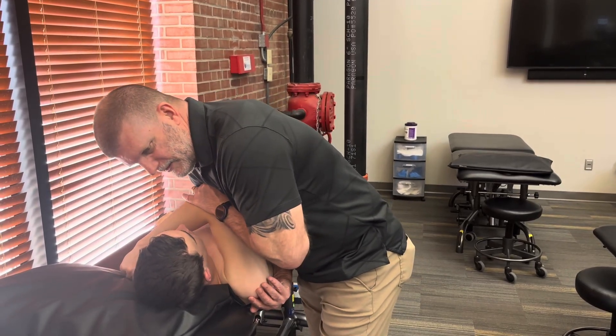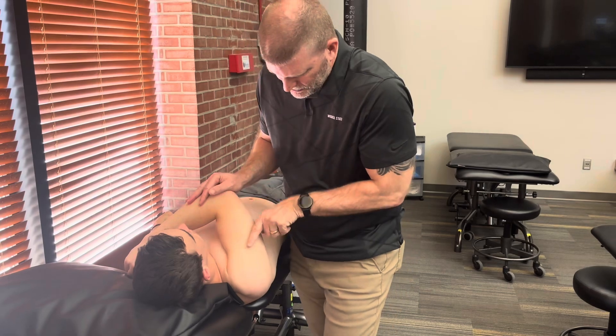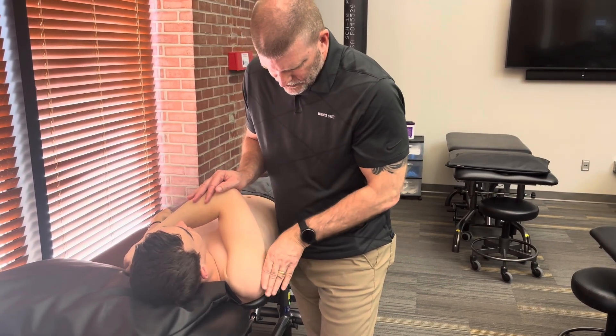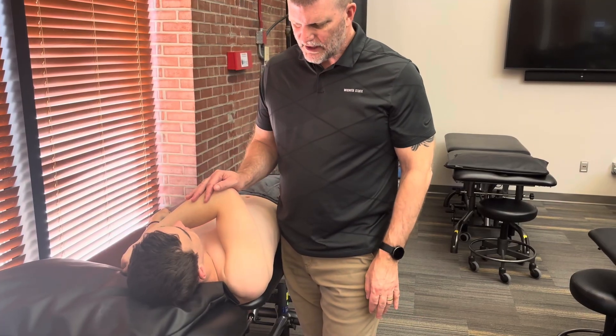As I do that, if he's unstable, he's going to feel and I'm probably going to feel a little bit of a jerk as he subluxes or dislocates out the back.